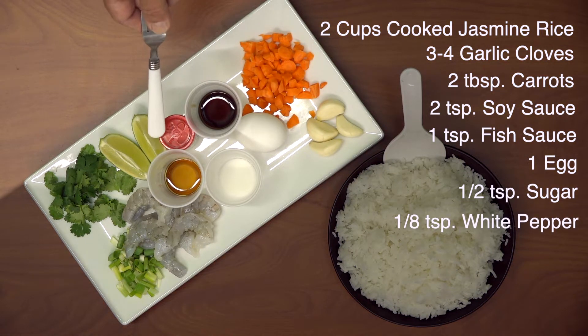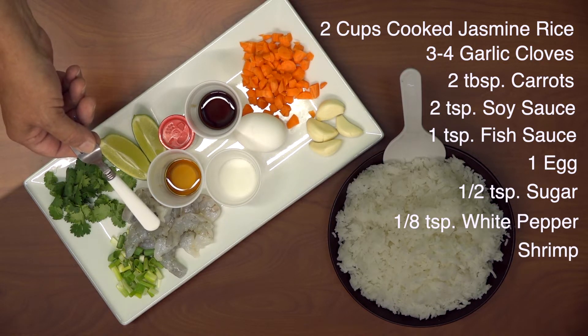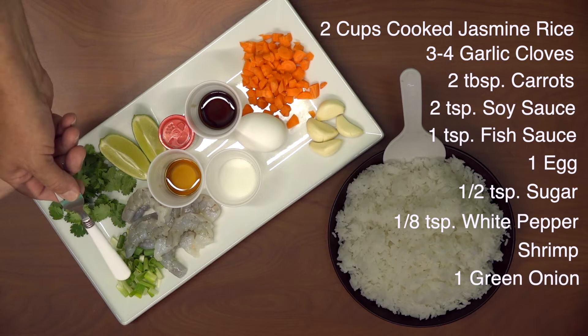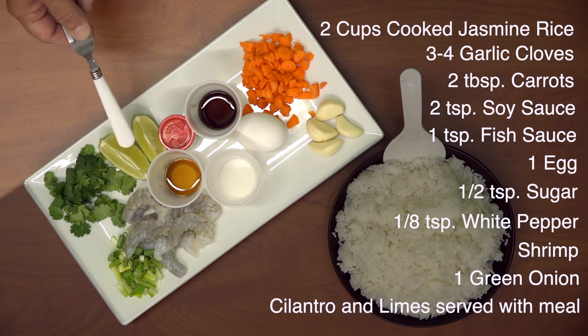You'll also need an eighth teaspoon of white pepper, as many shrimp as you like, and one chopped green onion. Serve the meal with cilantro and lime.